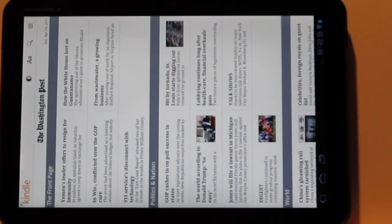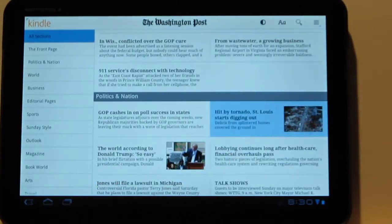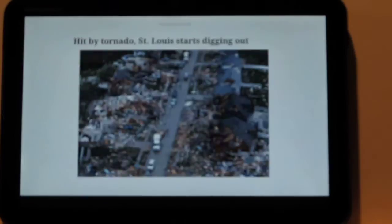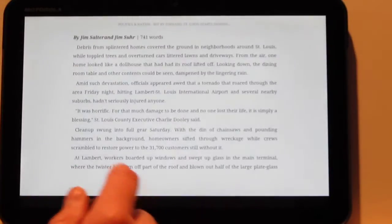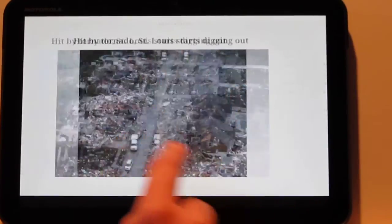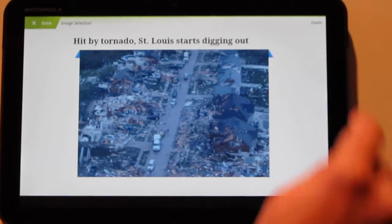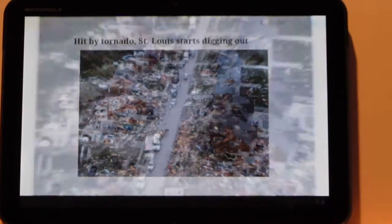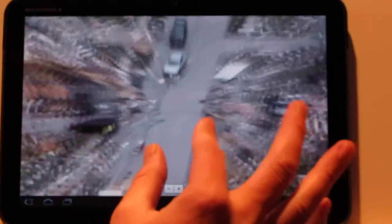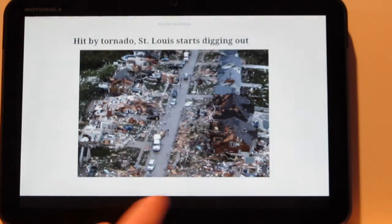Let me show you what an article looks like. When you've got an article with an image on it, it might not be totally obvious, but it's basically just laid out like a book. With the images, if you hold down on the image, you get the option to zoom in, so you can get a closer look. That's something that's kind of universal with Kindle — you can do that with the Kindle device as well.